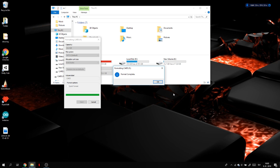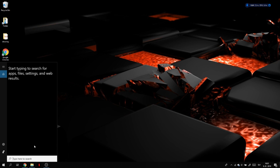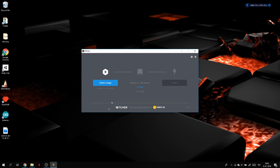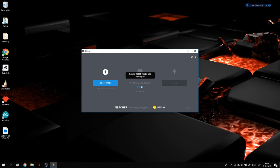Now it's done — click OK. We can close all the windows and open up the program called Etcher. The link is in the description below, you can download it. Once this opens, just close this because it doesn't really matter.